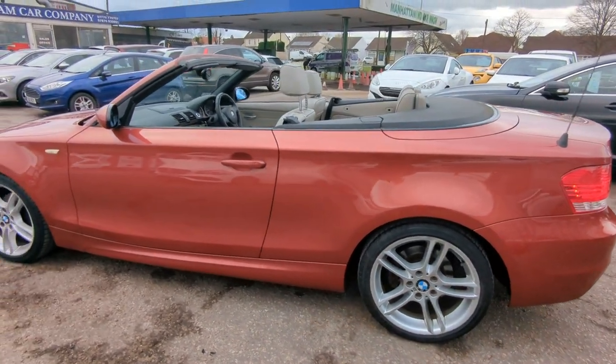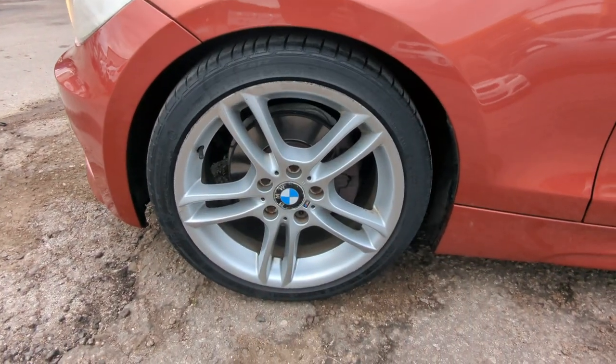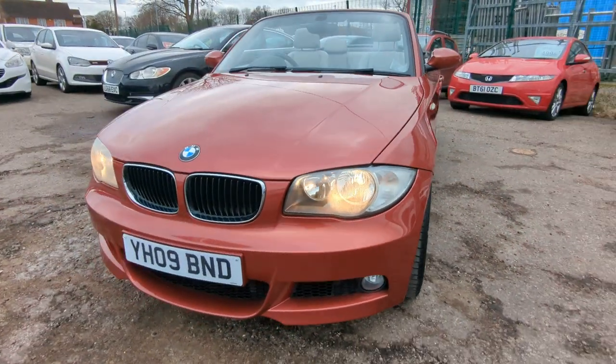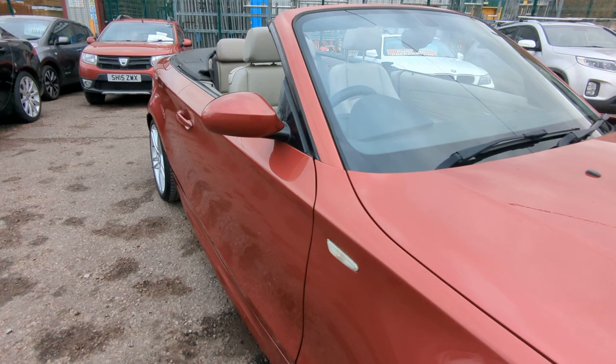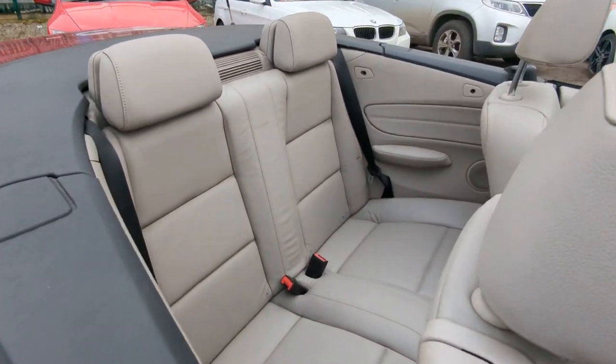The bodywork and overall condition for an 09 plate car is fantastic. The hood is black cloth — I'll put it up at the end of the video so you can see the roof working and obviously see the condition of it.